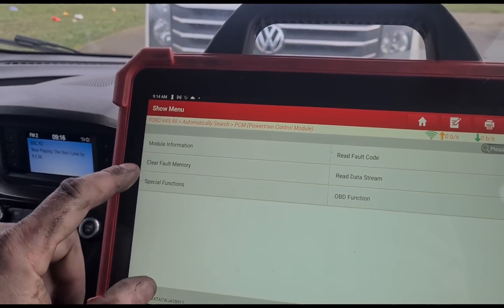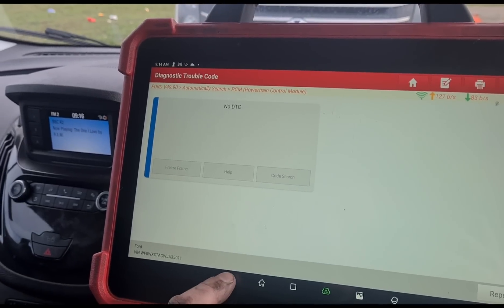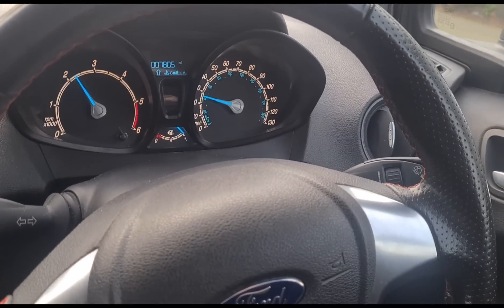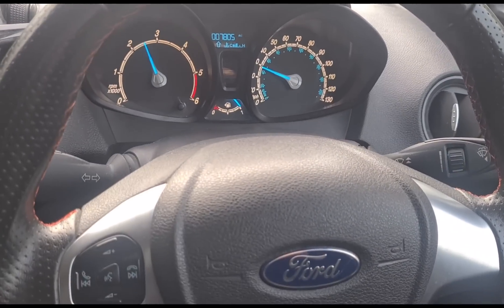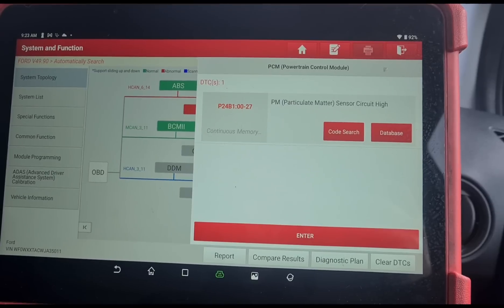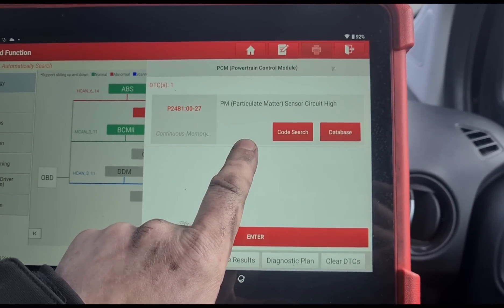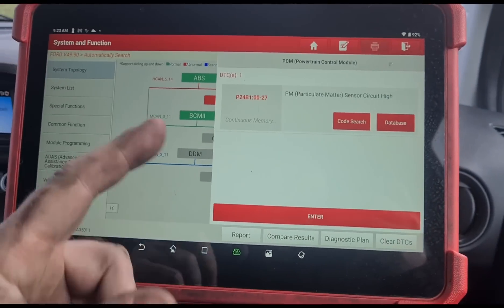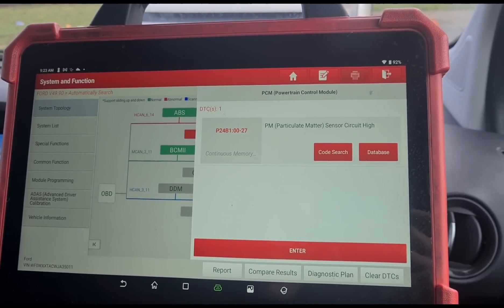Now I can clear default memory and confirm that we have no codes in the system. On a test drive, everything seems to be fine — we're not getting any lights coming back at the moment. We've done maybe three or four miles. After the test drive, it is giving a particle matter sensor fault. Particle matter sensor circuit high would probably suggest it's a faulty sensor. But if it's got a particle matter sensor, it's going to pick up the soot getting past the DPF. So it's going to need a new DPF before we can go any further, and then possibly a particle matter sensor as well.